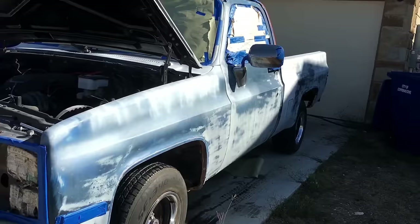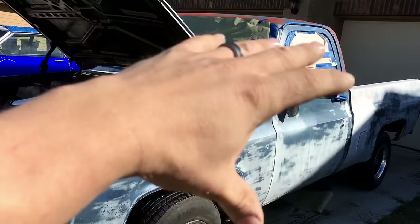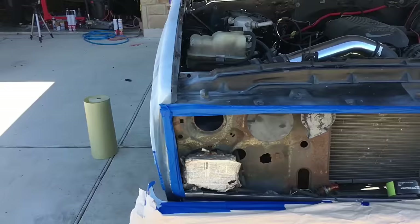So here's the truck I'm going to be spraying. He already has it prepped. There's no room in the garage for it, which is why we can't shoot it in the garage. So we just have to shoot it out here in the direct sunlight. I don't recommend shooting in direct sunlight, but not all of it is exposed — the passenger side is in the shade. It's about 60-something degrees, so it should be fine.